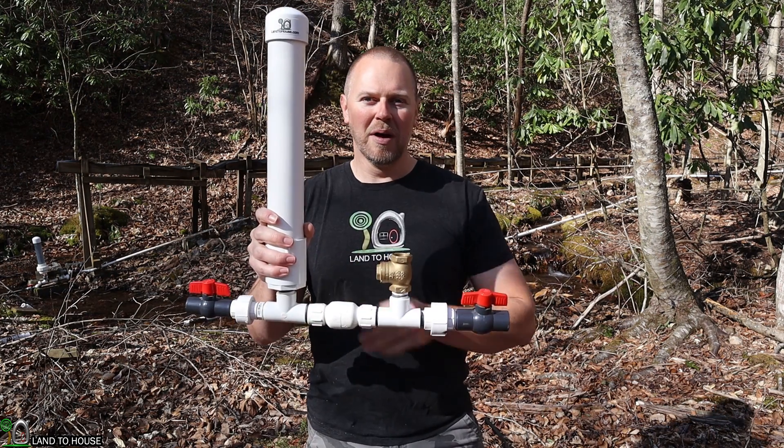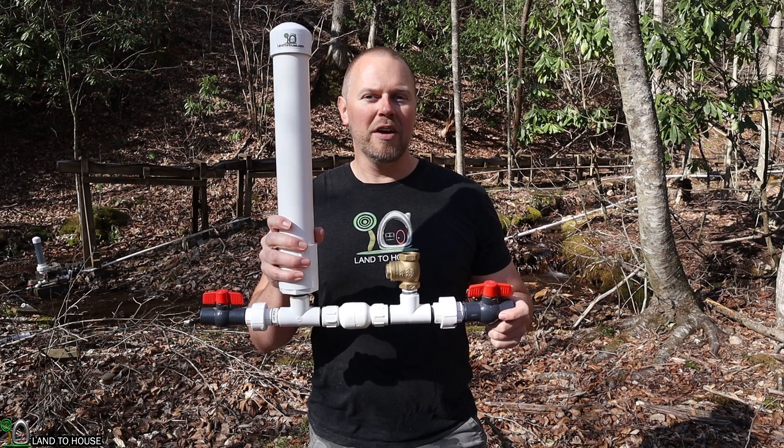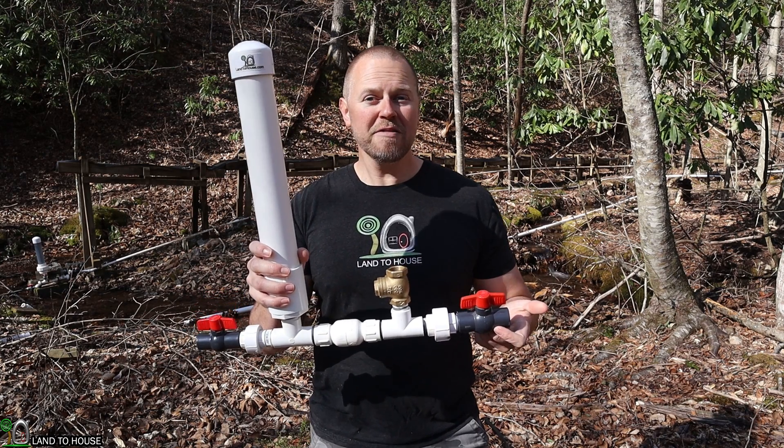Welcome to the Land of the House channel. I'm Seth. This is a ram pump, a water pump that does not require any fuel or electricity to operate, only flowing, falling water.